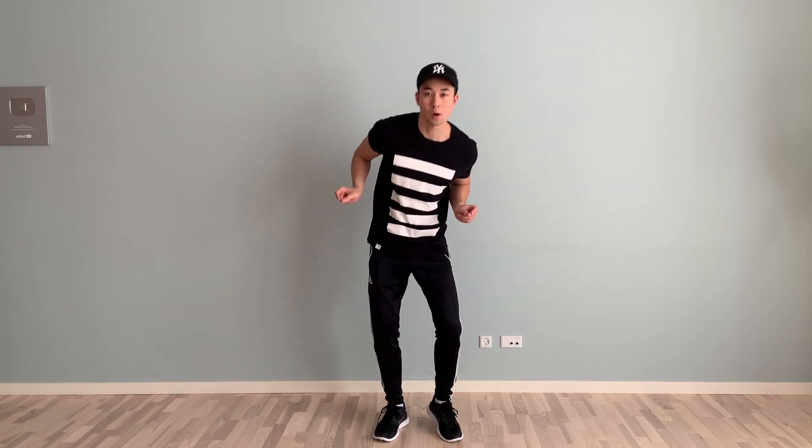People do it differently, but you can go like that if you want — boom boom, or like that. So let's just try that. We're going to do wall, clap, front, right, round, here.